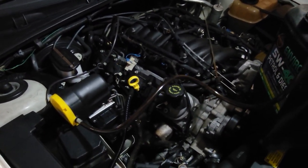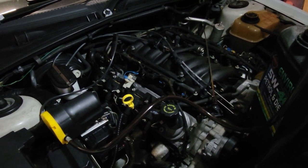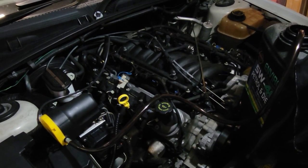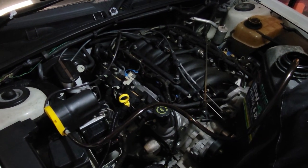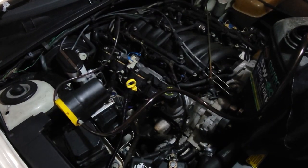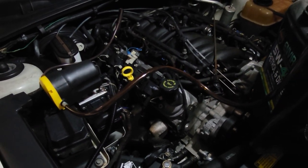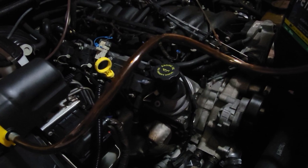That fluid looks absolutely filthy — in fact it looks so burnt it's nearly showing as engine oil, and that's a very bad sign. It could be that this job of changing the solenoids is all in vain because the transmission is absolute toast. But anyway I'm going to go through this process, drain this fluid and see what we get when we drop that oil pan.